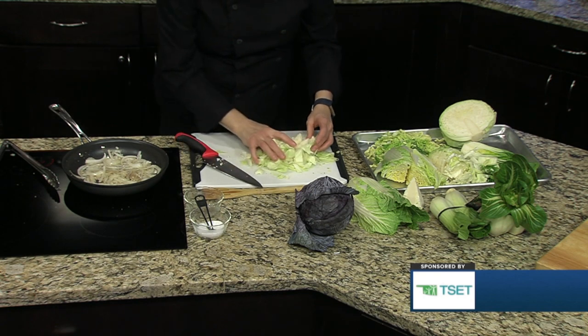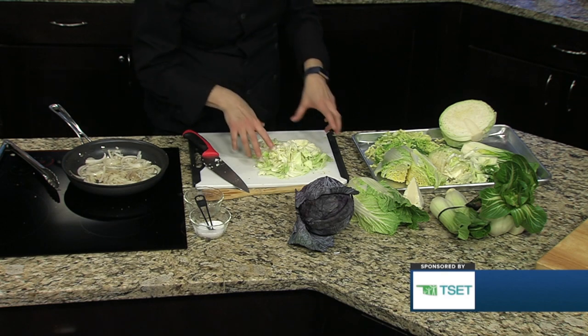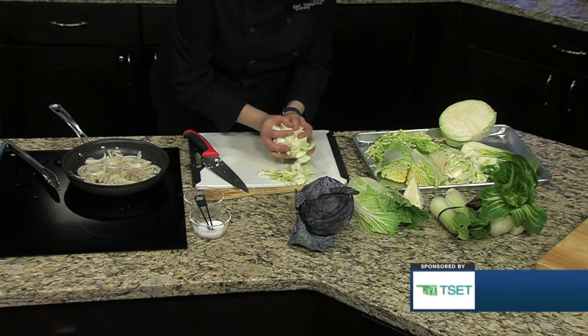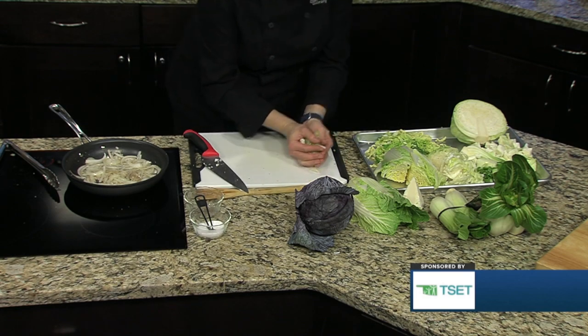Look how easy that is! You do need a relatively sharp knife — most kitchen cuts happen because the knives are not sharp enough. Because you have to force the knife so much when it's dull.